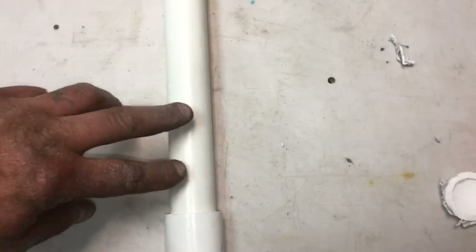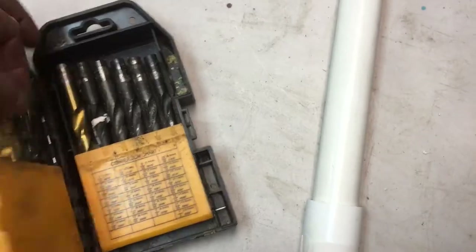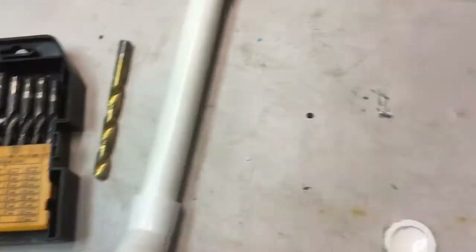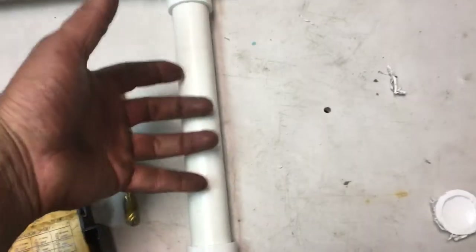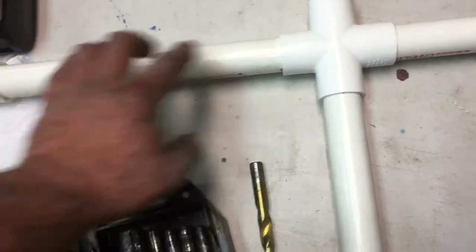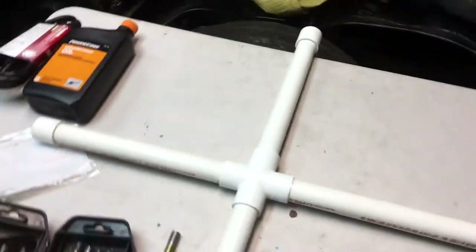Now I'm going to drill holes. I'm thinking I could get six holes in here. I'm going to measure this distance and do six holes. I'm only going to do three on this section because I don't want it sucking too much here when it needs to draw all the way over to the other end. So we're going to do three here, six here, six here, and six here. I don't want to do any on the bottom because I don't want it sucking the liner in.